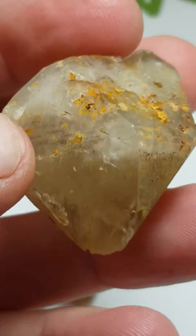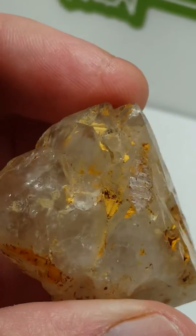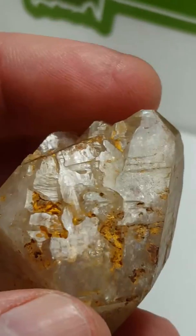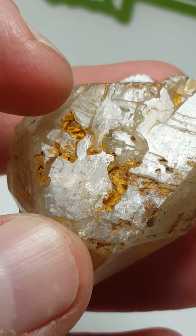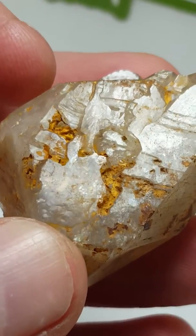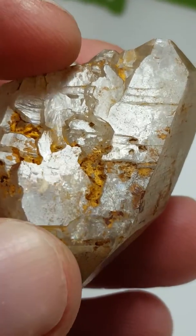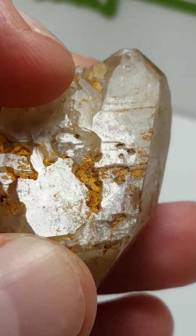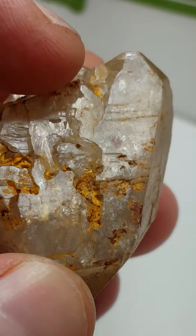On this side we have a minor C-face, but everywhere else you can see it goes straight into a termination. You can also see a little bit of corrosion and a little bit of growth interruption in this, which gives it that beautifully interesting character. Almost looks like somebody's pointing a finger at you — he's pointing over here, here's his hand, and there's the little finger point.